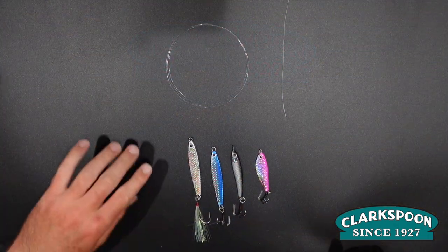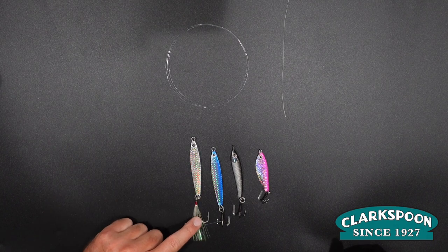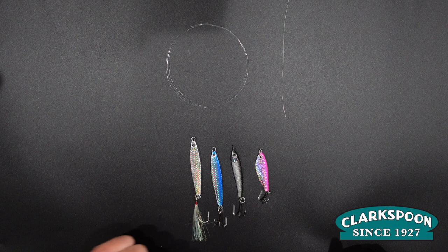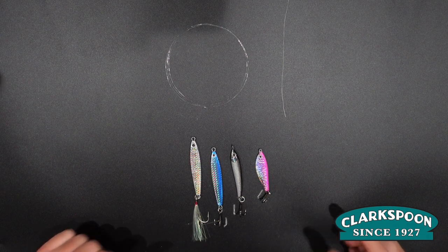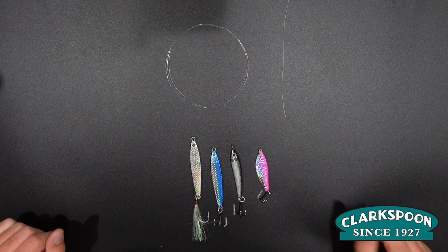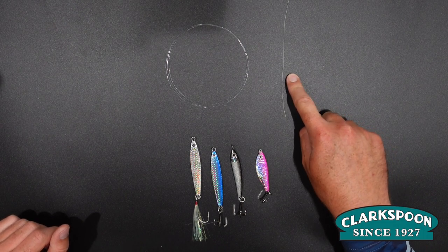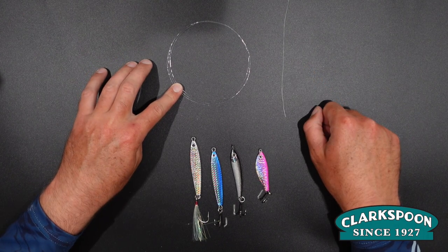I have a couple different casting jigs here. I have the Clarkspoon stick jig — one with the inline hook and feather, and the treble hook option. I also have a Clarkspoon minnow jig as well as a Clarkspoon shad jig. All great for casting for Spanish Mackerel, Bluefish, and Atlantic Bonito. I have my 20 pound braid mainline as well as my 20 to 30 pound fluorocarbon leader.